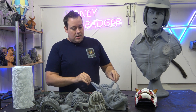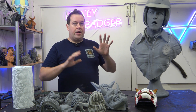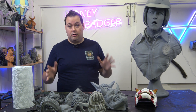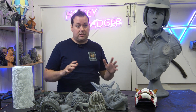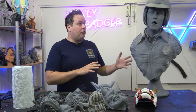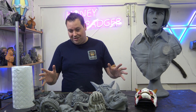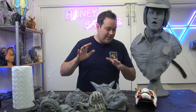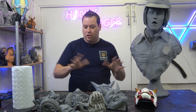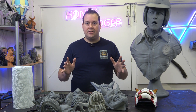Everything here is done on the Starfield except for the FDM base. We tried printing parts of this on another machine and it just wouldn't print - I don't know if it was the settings, the file, or the printer - but the Starfield absolutely chewed through it. It was just brilliant. Let's do some close-ups of what we've got here.